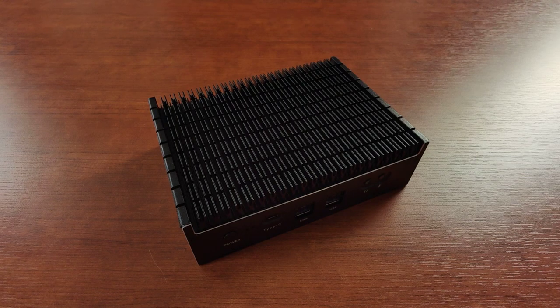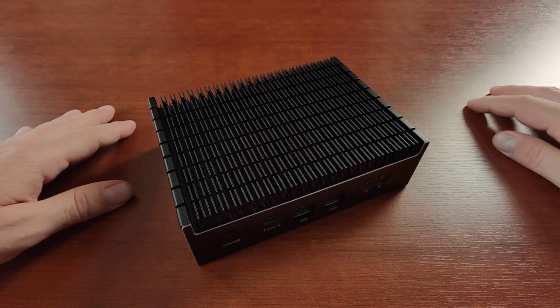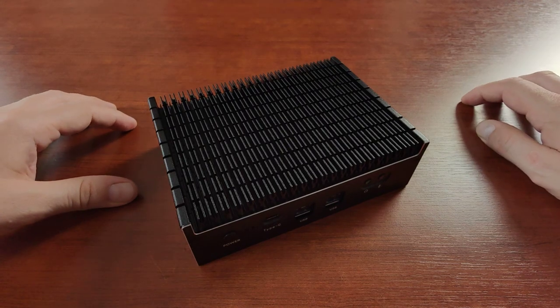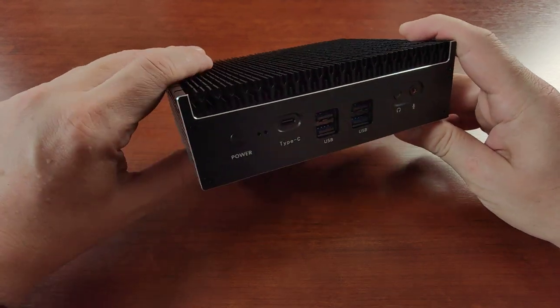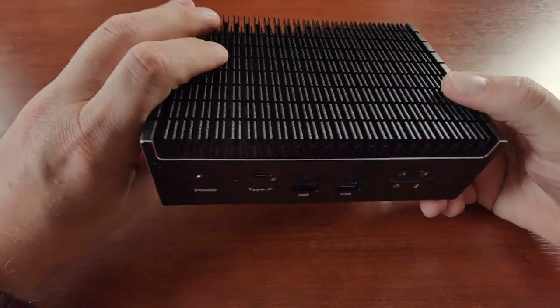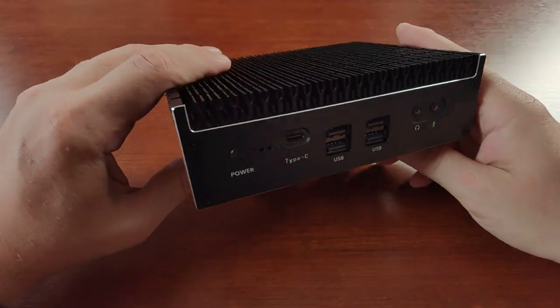Hello girls and guys, this is another video review of the equipment that I've bought and will be using for my audio hobby. This time I'll be reviewing a mini PC branded Chatray that I got from AliExpress.